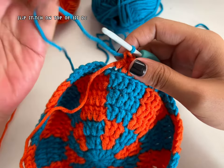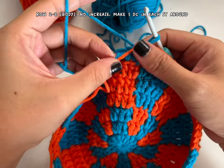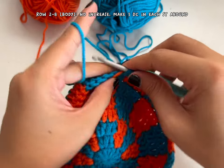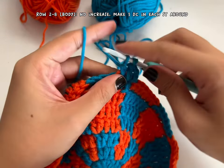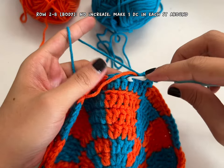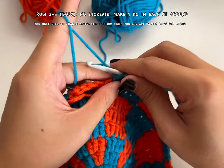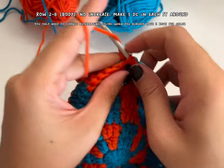We're finished with the first row of the body. To finish the row you still need to slip stitch on top of your first double crochet. For rows 2 through 8 of the body it's going to be the same: chain two and then make double crochet around, changing color when you need to. Just make one double crochet in each stitch — we're not doing back loop only, just regular double crochet in each stitch around — and make sure you change color every three rows per color.